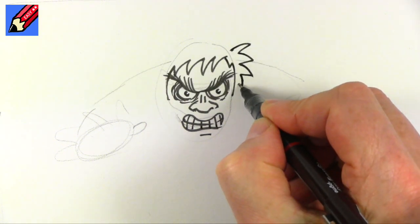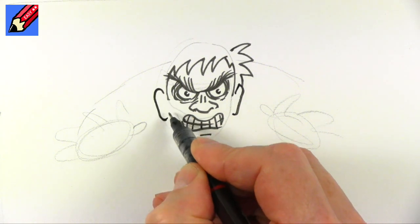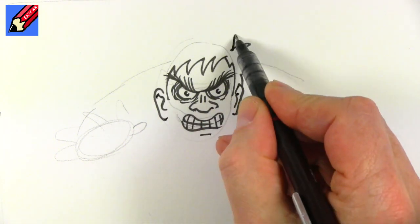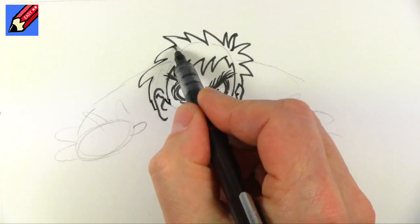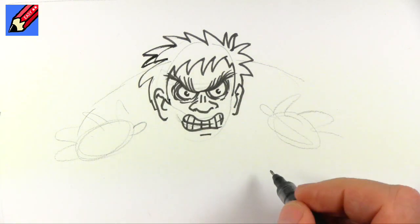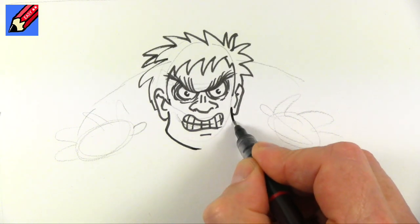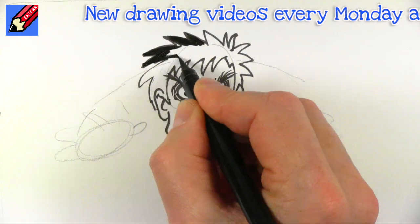So let's have some wild hair coming down like that. We'll have the ears here as well — kind of a little wiggle inside the ears — and some wild hair. I'm going to make that go a little bit more wild actually, and I'm going to bring the jaw out like that.